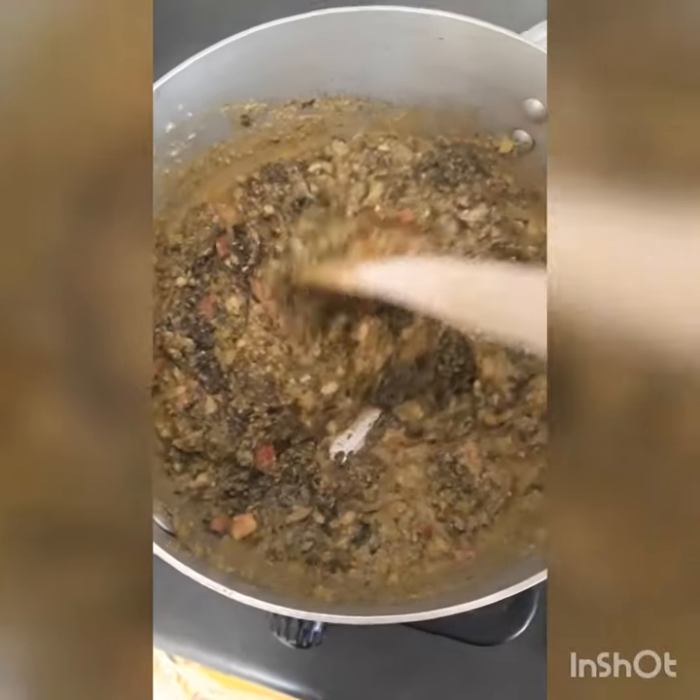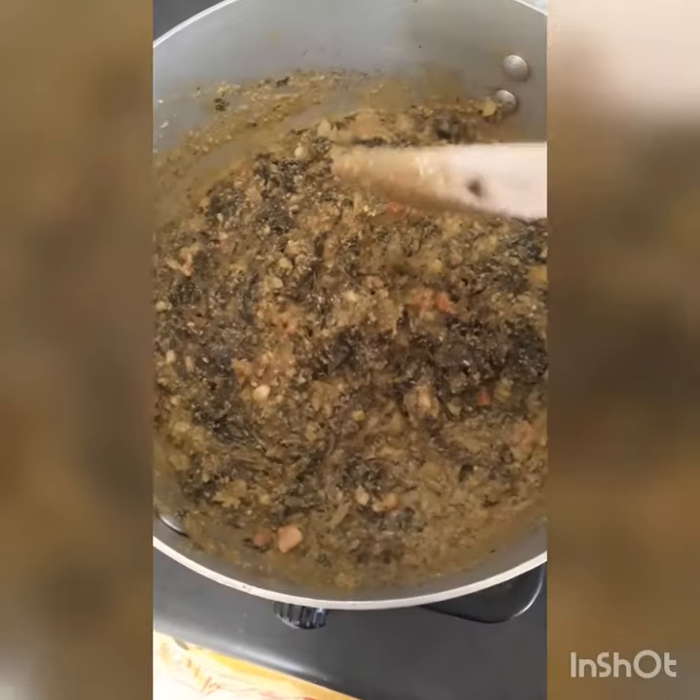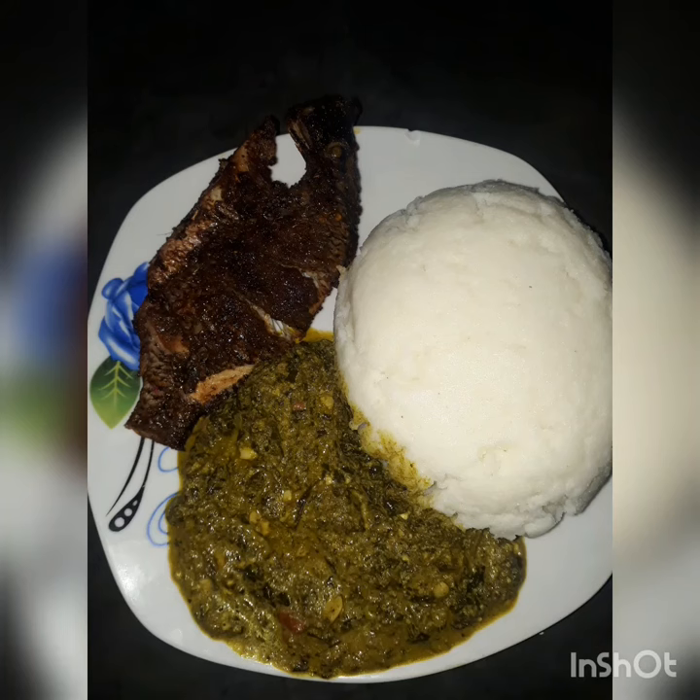Yummy — this is how it looks! The final product served with pepper and fish. Thank you!